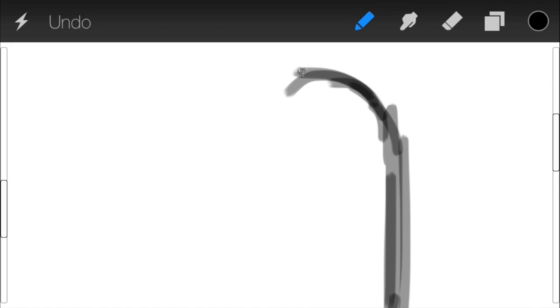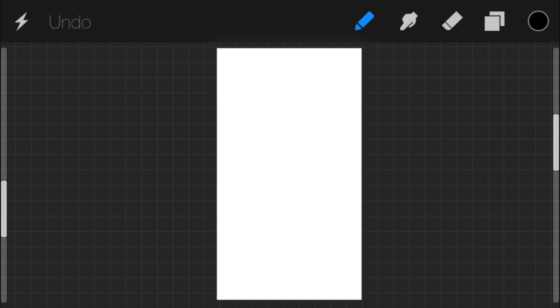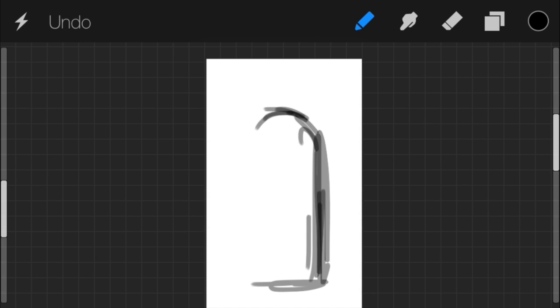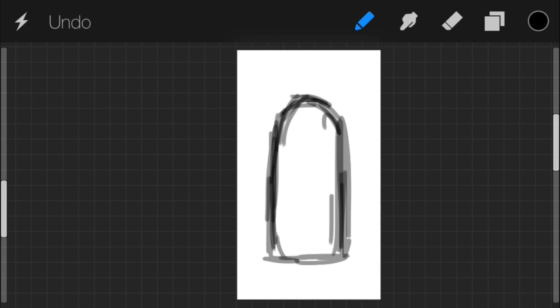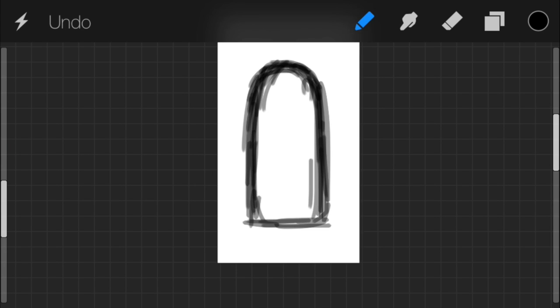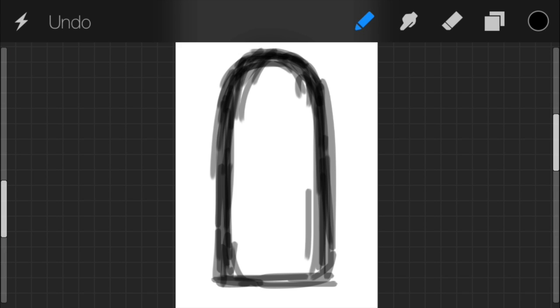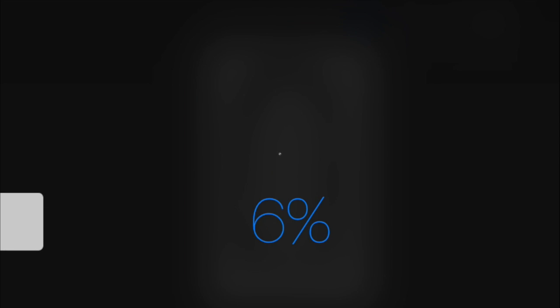Drop the brush size down to about ten percent, and about halfway on opacity. Now let's draw a rectangular shape with a rounded top — this is going to be the shape of our penguin. I'll do it in portrait mode so I can make him a little bit taller. Pocket Procreate is great — it has almost all the same tools as regular Procreate. The main limitation is canvas size; I haven't been able to choose a specific canvas size. Also, it doesn't have a redo button, only undo.